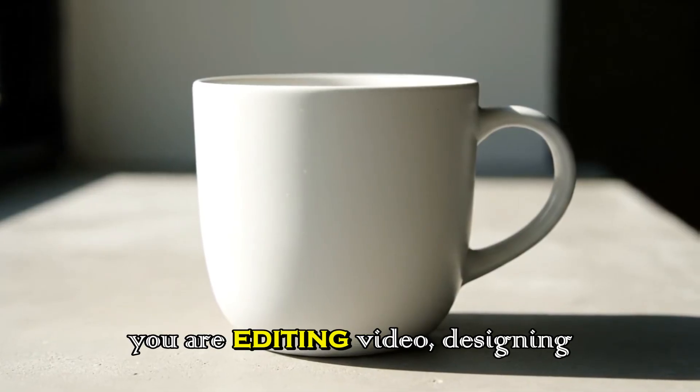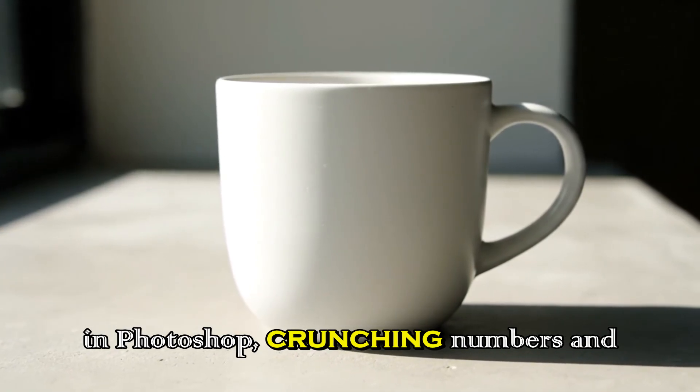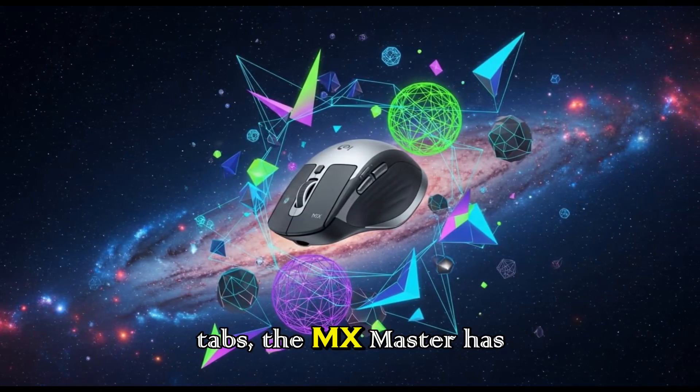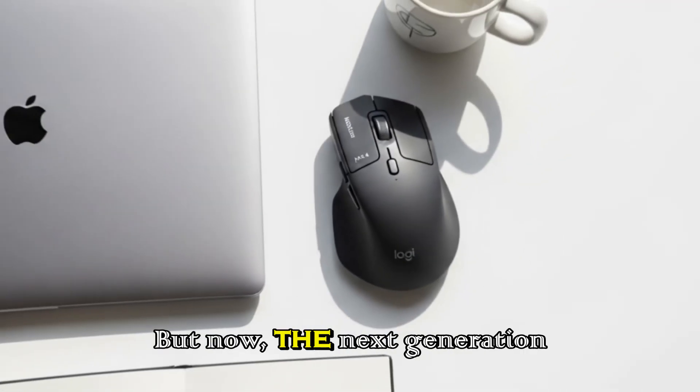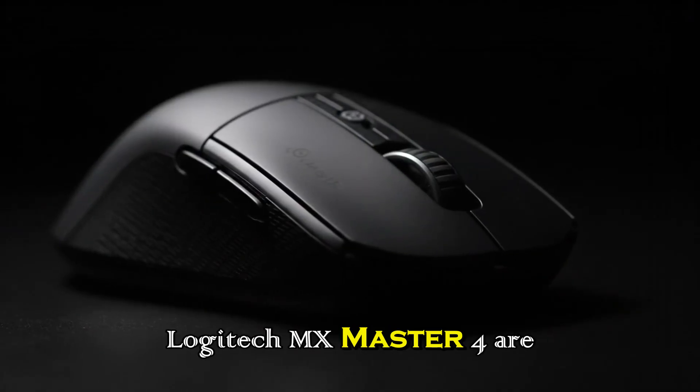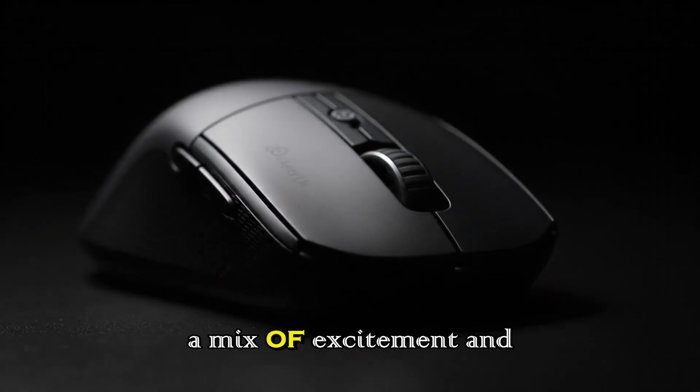Whether you are editing video, designing in Photoshop, crunching numbers in spreadsheets, or simply managing endless browser tabs, the MX Master has been a faithful companion. But now, the next generation is on the horizon, and leaks about the Logitech MX Master 4 are stirring a mix of excitement and doubt.